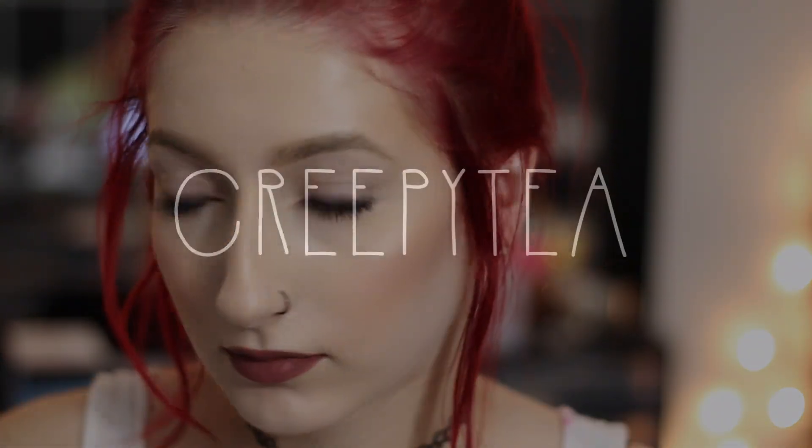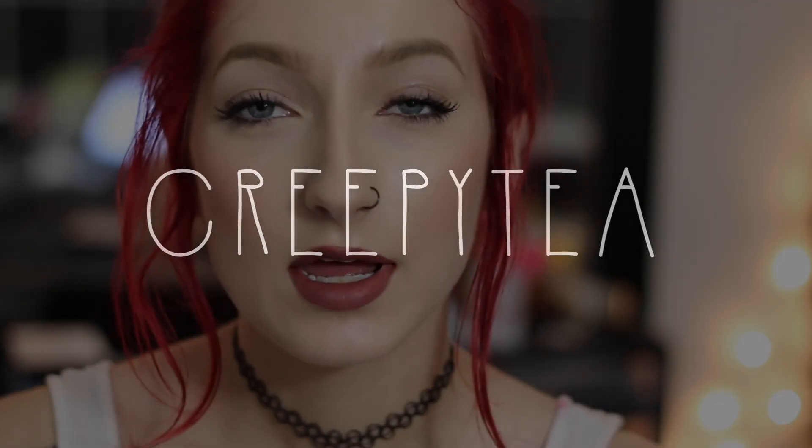Hey guys, so with how busy I've been, I've kind of lost track of that whole spiel where I just really wanted to test a bunch of foundations and find a new, really good one. Because I still have yet to find that one that's just like, this does things for my skin.